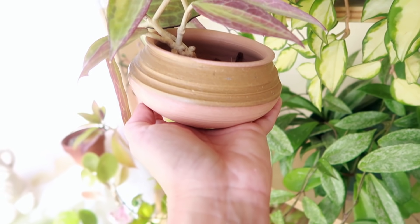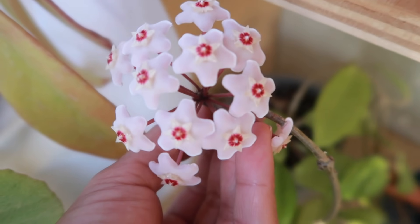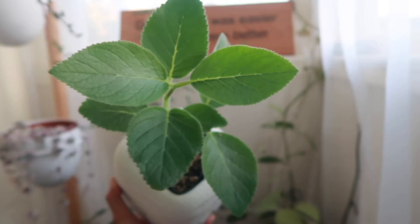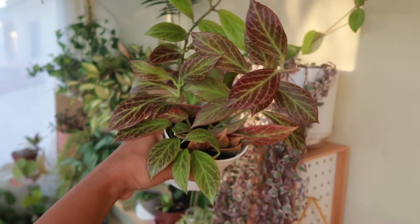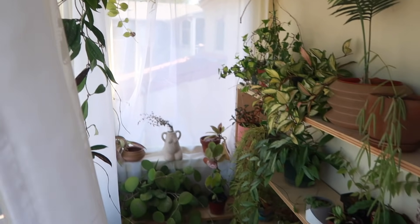We've got a Hoya pot of gold in the cutest little pot and really been enjoying it. What is up, my plant homie? Welcome! I am so excited and grateful that you're here. Welcome to my sunroom — my unofficial sunroom plant tour.